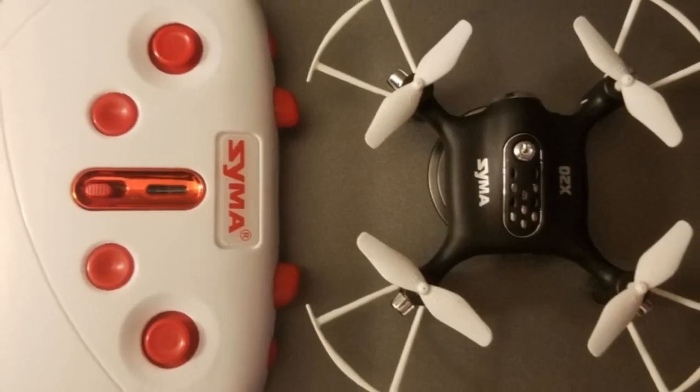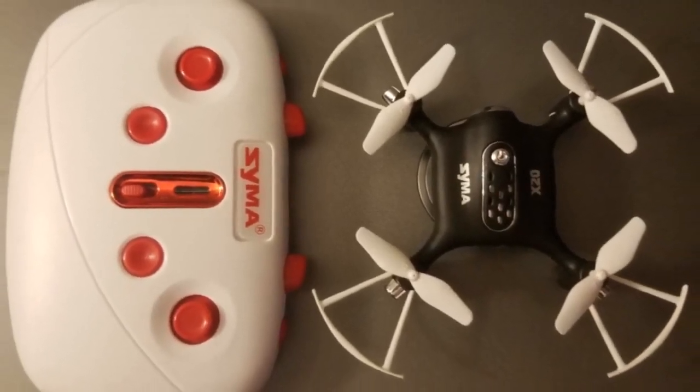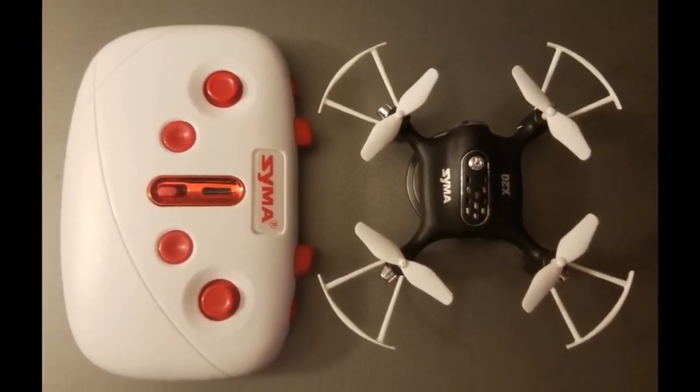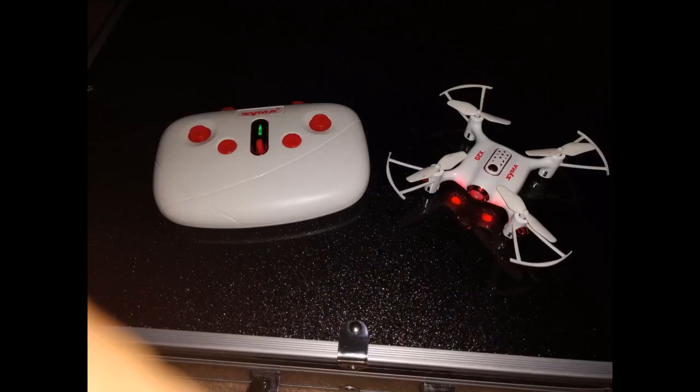The durability of this drone is ridiculous. I've had some pretty good crashes with this and I have had absolutely no issues afterwards whatsoever. The remote unit is simple, clean and small. For as small as it is, it is actually very comfortable to hold in your hands.